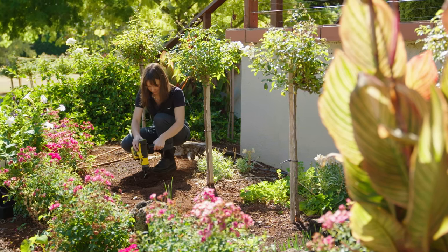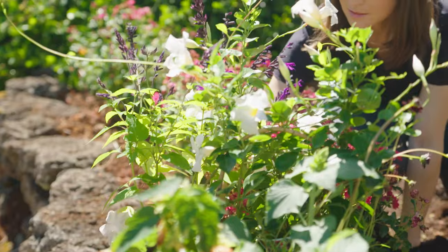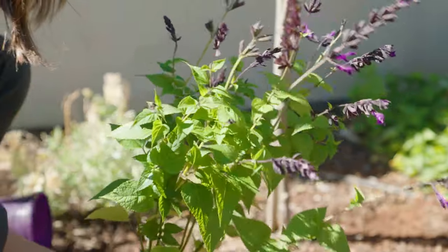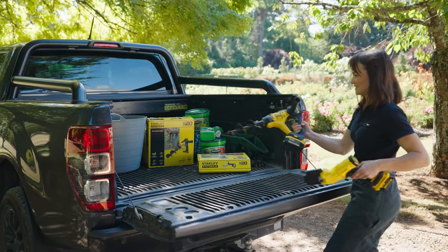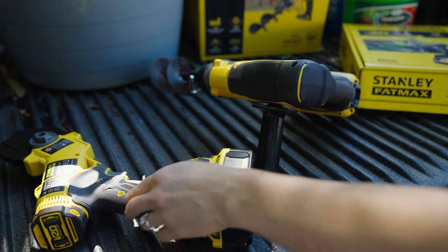The Stanley Fatmax V20 range of outdoor products comes with three years of warranty, so whether you are trimming, digging, or shaping your plants, you can do more in the garden for less with the right tools and your garden will be looking better than ever in no time. To discover the full Fatmax V20 range, head to stanleytools.com.au.